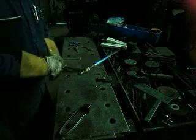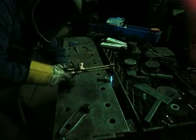Let's turn it back up and show that. Here's the result of a slow travel speed — a lot of heat already in the piece.